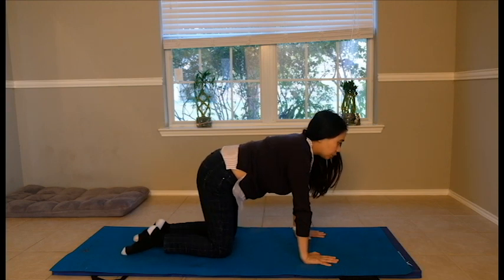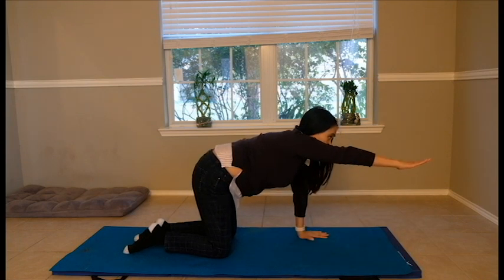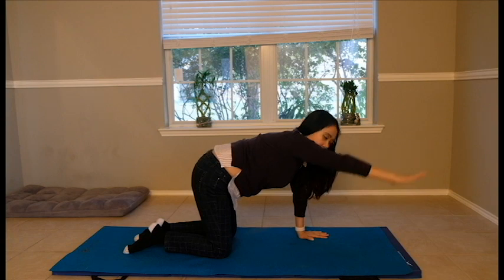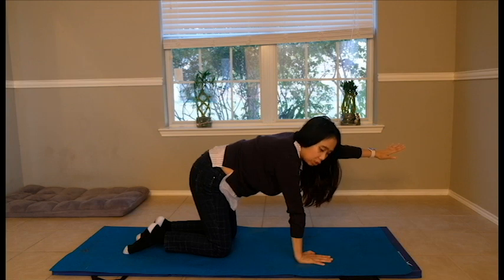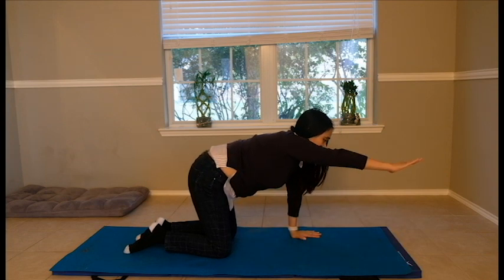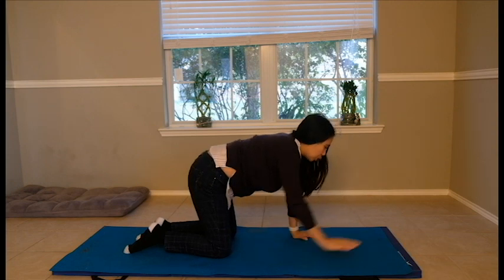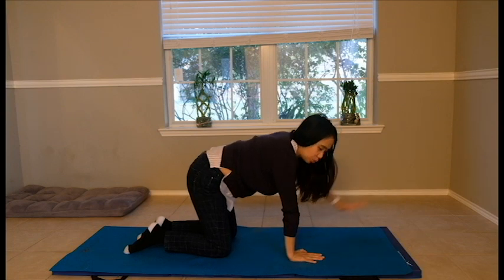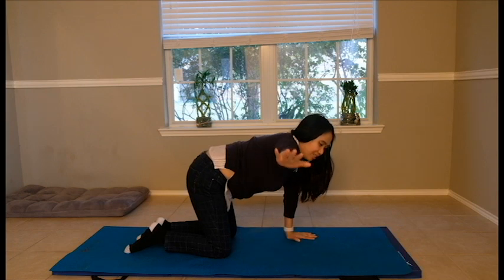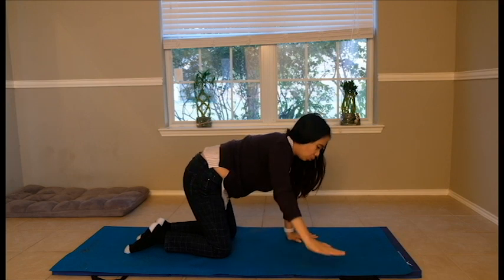The fourth exercise is a gentle alternating open kinematic chain movement on the mat. If your problem is your right shoulder, when you lift the left arm, you are strength training in a close kinematic chain on the right. So you're alternating between open and close kinematic chain, doing lovely strength training for both deep and superficial shoulder muscles. You can also do side to side — 10 times, slowly and surely. Take a deep breath and engage your core muscles.